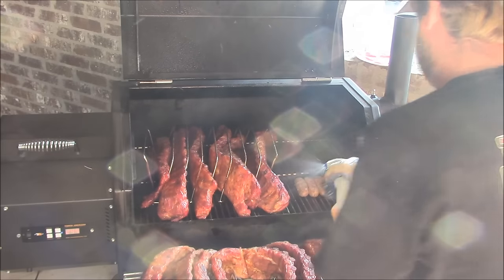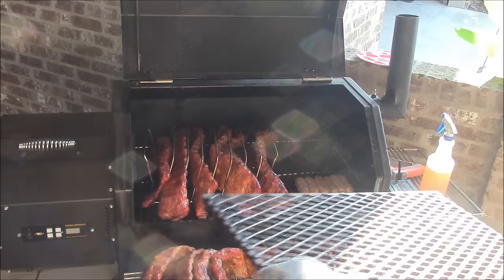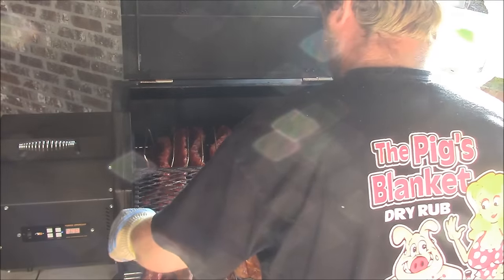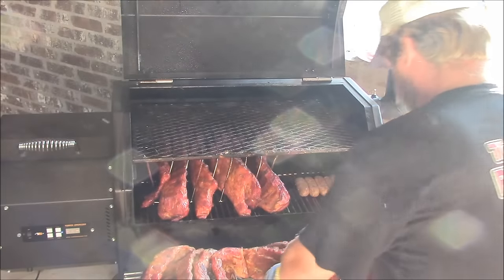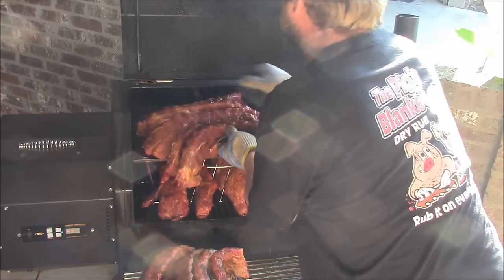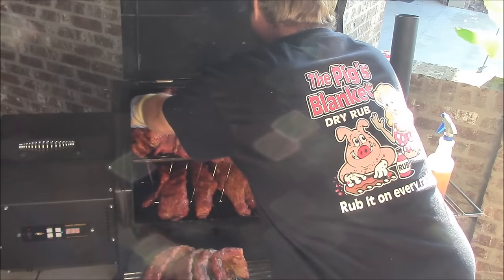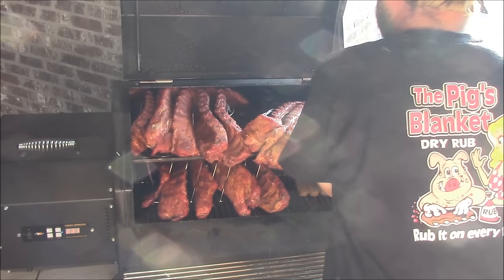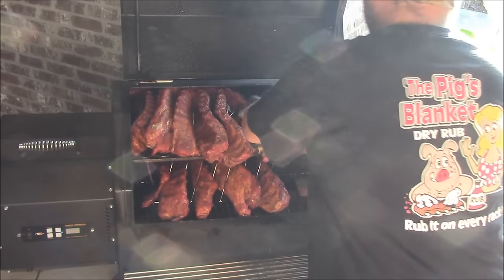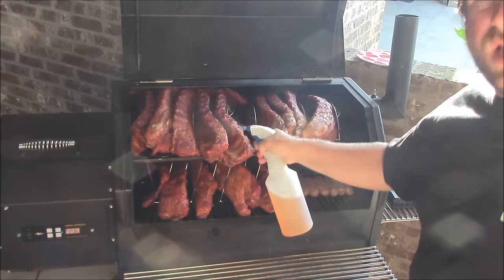The ribs are looking nice by design. This is important — about once an hour if you're cooking like this, you want to switch and flip. Now I'm going to just spray everything down and we'll be good to go for another hour.